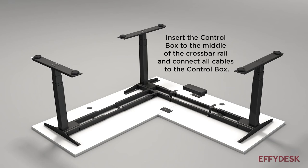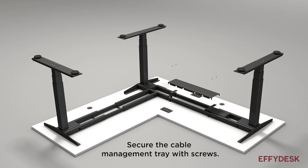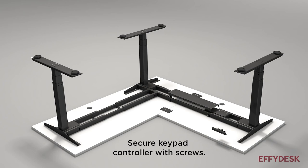Insert the control box to the middle of the crossbar rail and connect all cables to the control box. Secure the cable management tray with screws. Secure the keypad controller with screws.